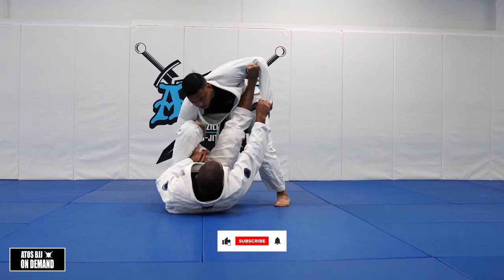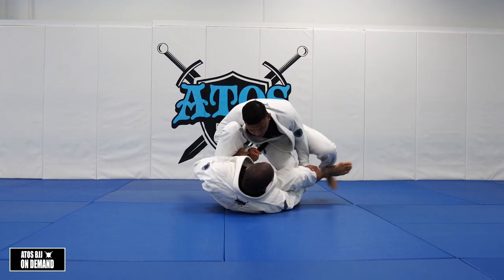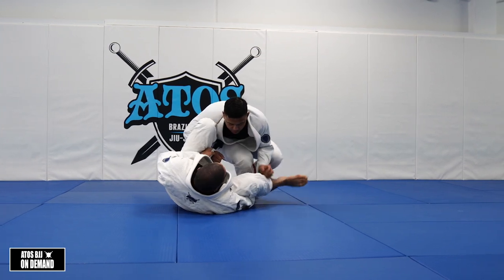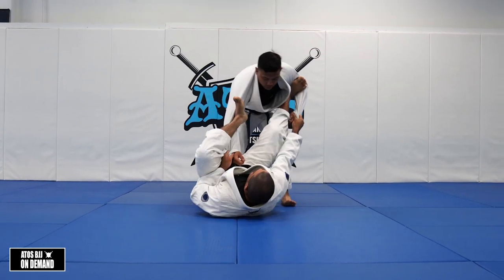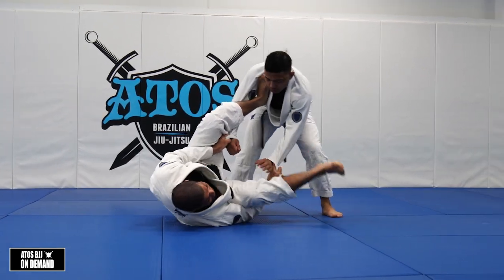If I go deep lasso, I cannot push him as much, especially if you kill this side - now he's too close to me. If I go shallow lasso and he tries to come in, I can push him and then go back.